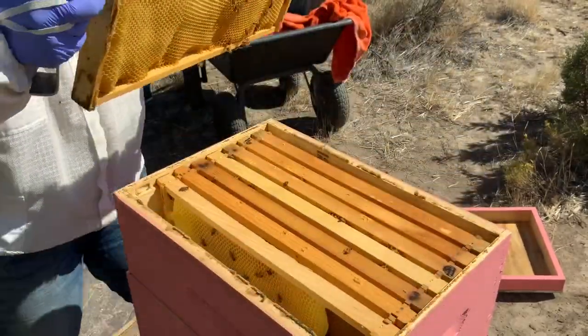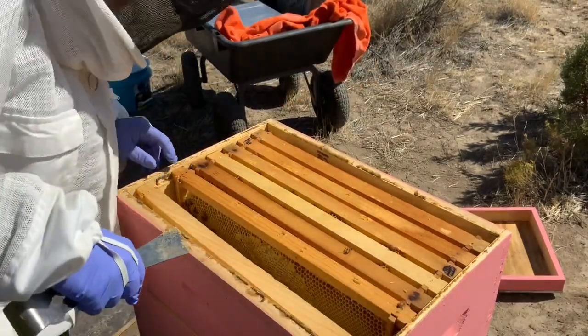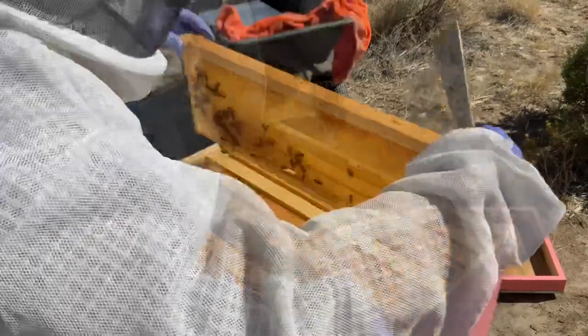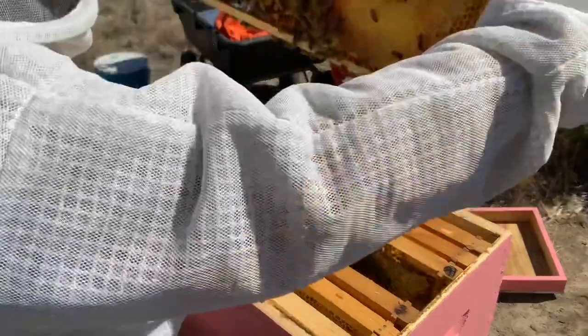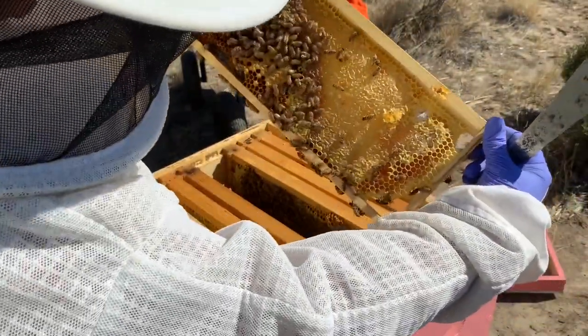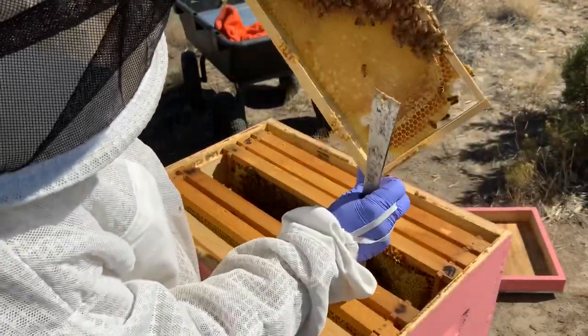Okay, this has some nectar in it. Nothing capped yet. Okay, there's some capped honey there. Oh, this one's heavy. Look at that. Beautiful. There's some brood there. Nice. Hope you can see all this. There's some capped honey and brood. Same here. Looks good.